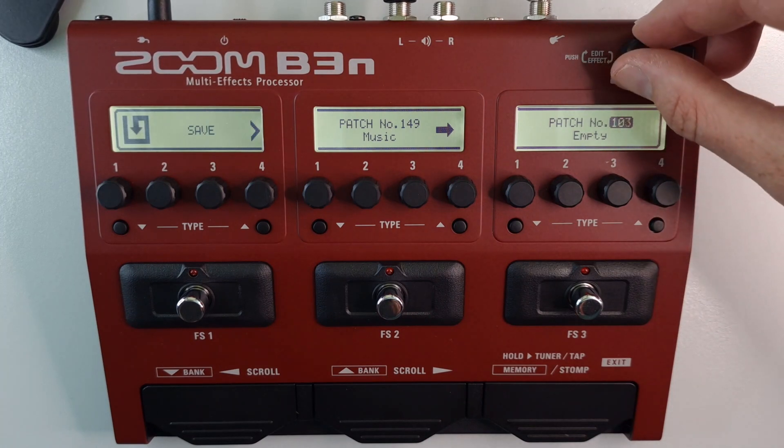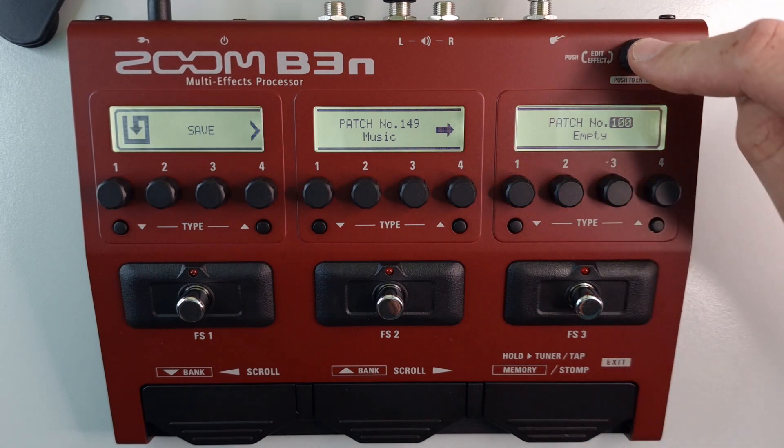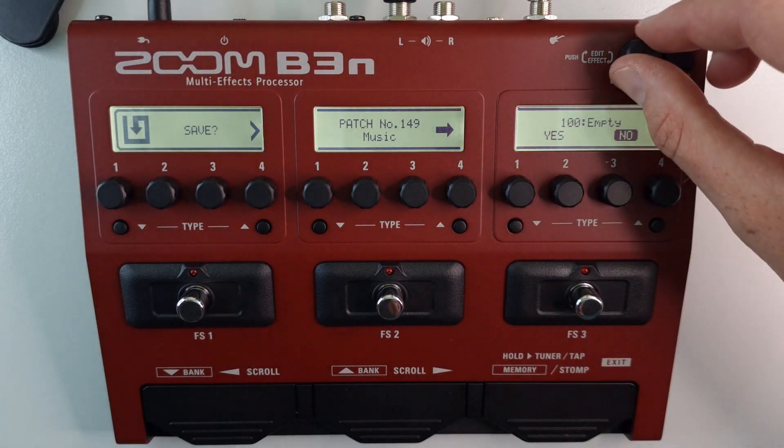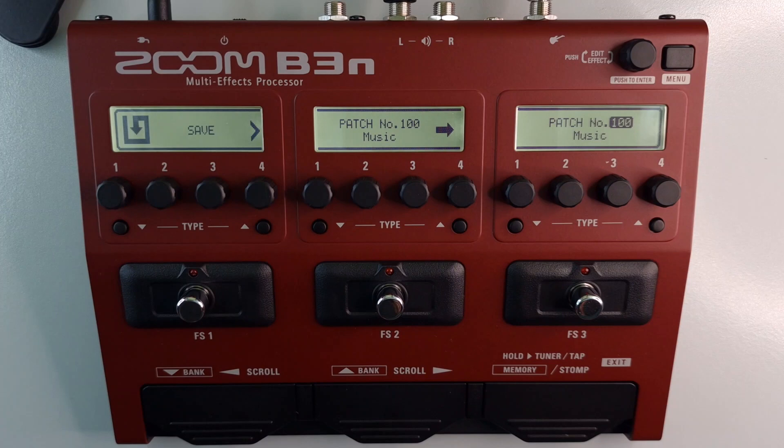Say you wanted to save it to number 100 — select 100, then press down. You'll get a yes or no; select yes and it will save that patch to another location.